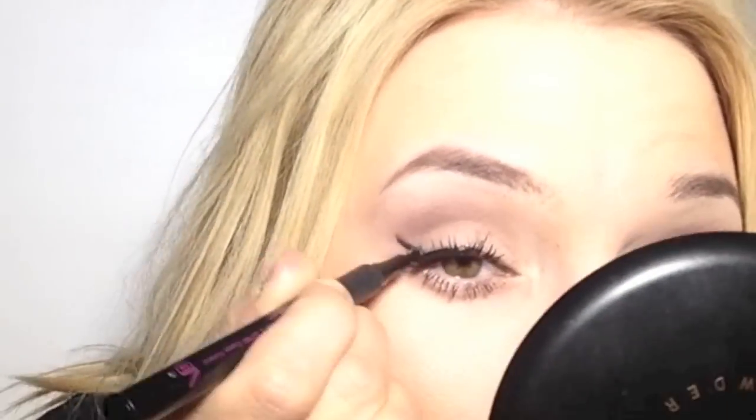Now I'm going to use my eyeliner — Luminate. I'm gonna use a little bit of white pencil on my waterline.